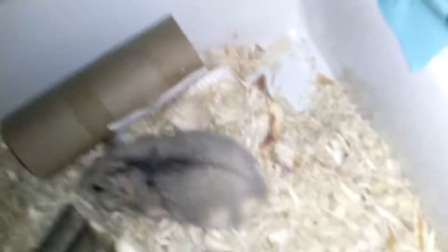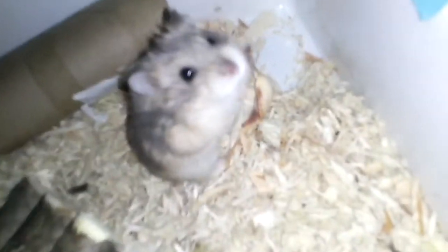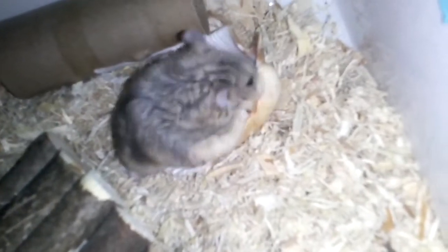She also has a shell over here, which you can't really see because it's full of bedding. She has a shell and she likes to chew on it to keep her teeth down. I hear that all night — tick, tick, tick, tick, tick. It's pretty funny.